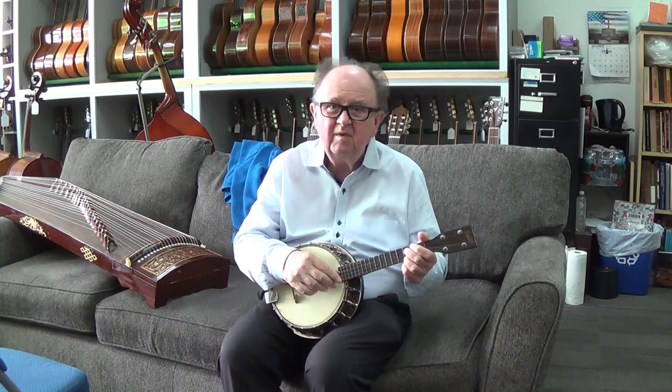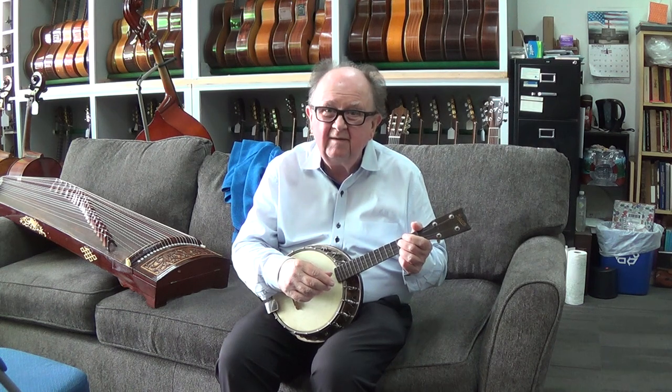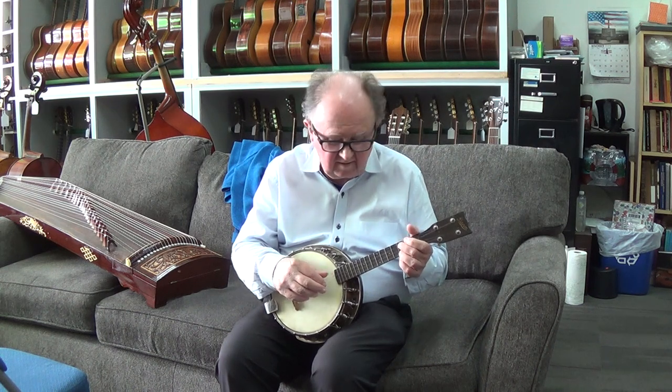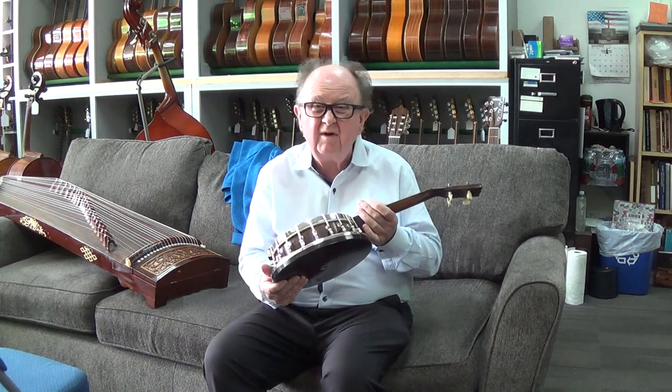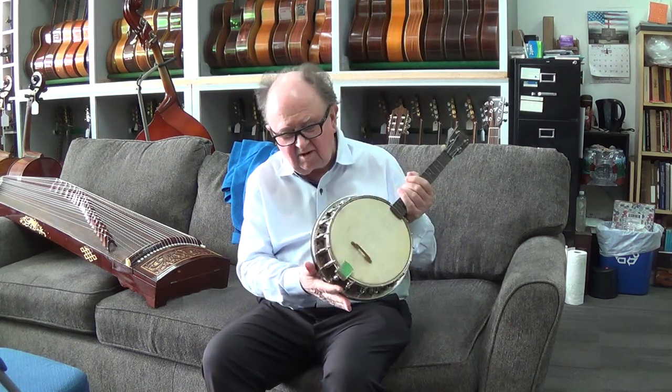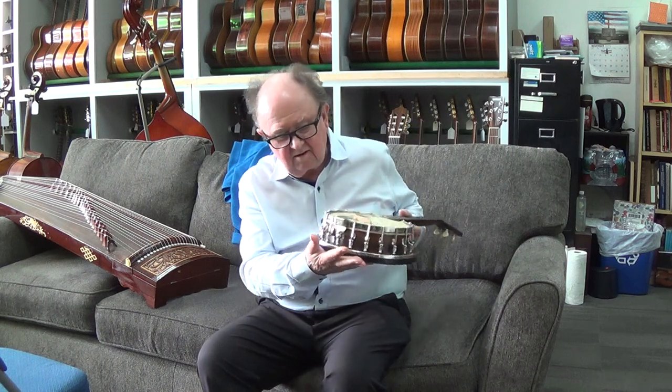I'm sitting with a bacon banjo-yuk made in Groton, Connecticut and it's in great condition. There's no rust anywhere. The next three I see will all have a bunch of rust somewhere. It's very incredible that it's got this condition.